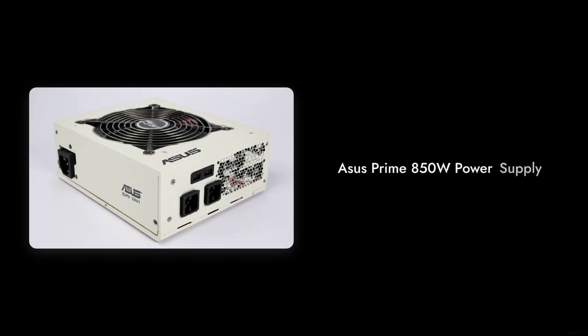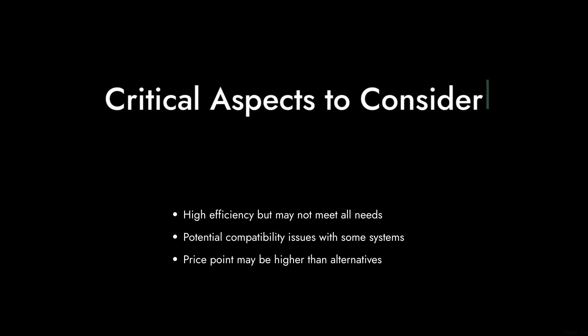Welcome to Critical Reviews. Today we're diving into the ASUS Prime 850W power supply. While it boasts impressive specs, we're here to uncover some critical aspects that might make you think twice before purchasing this unit. So, let's get started.